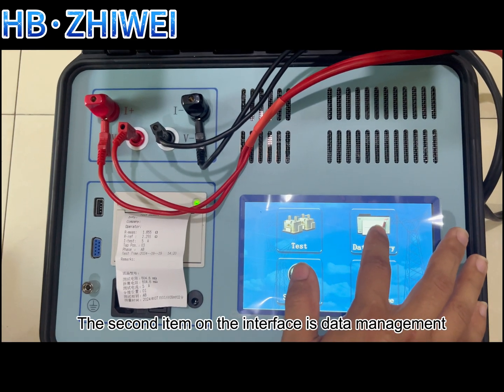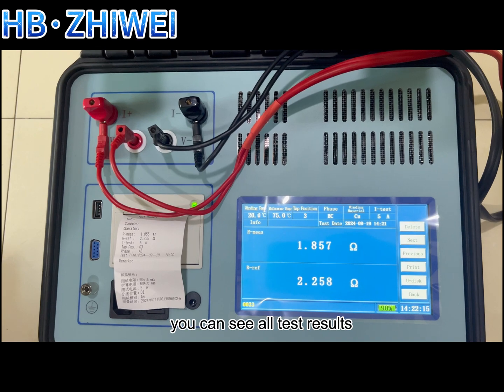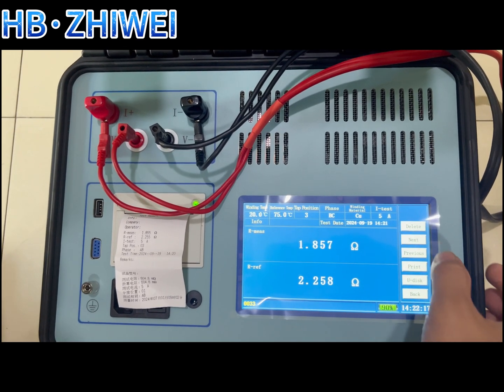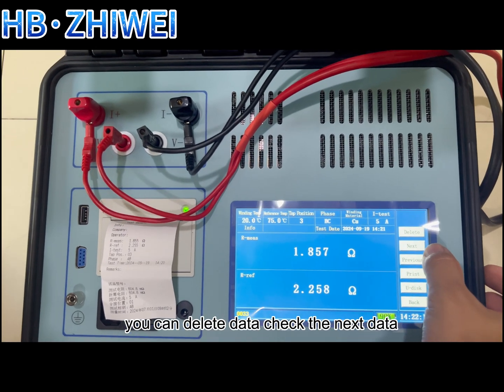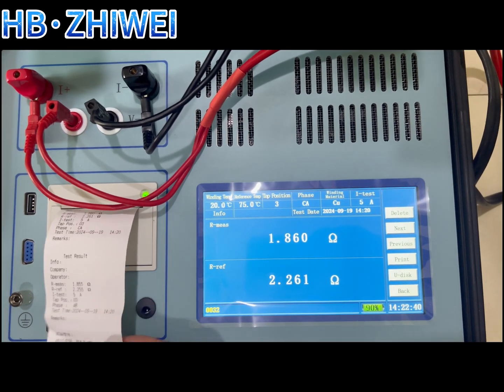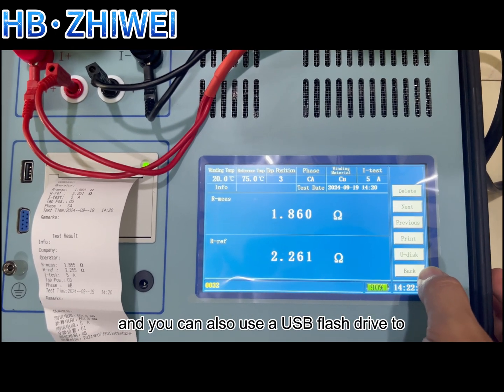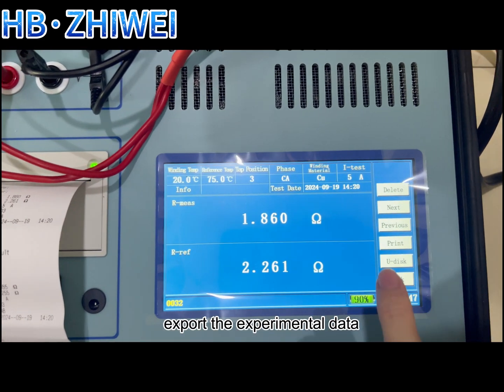The second item on the interface is data management. After entering the interface, you can see all test results. You can delete data, check the next or previous data, print the data, and you can also use a USB flash drive to export the experimental data.